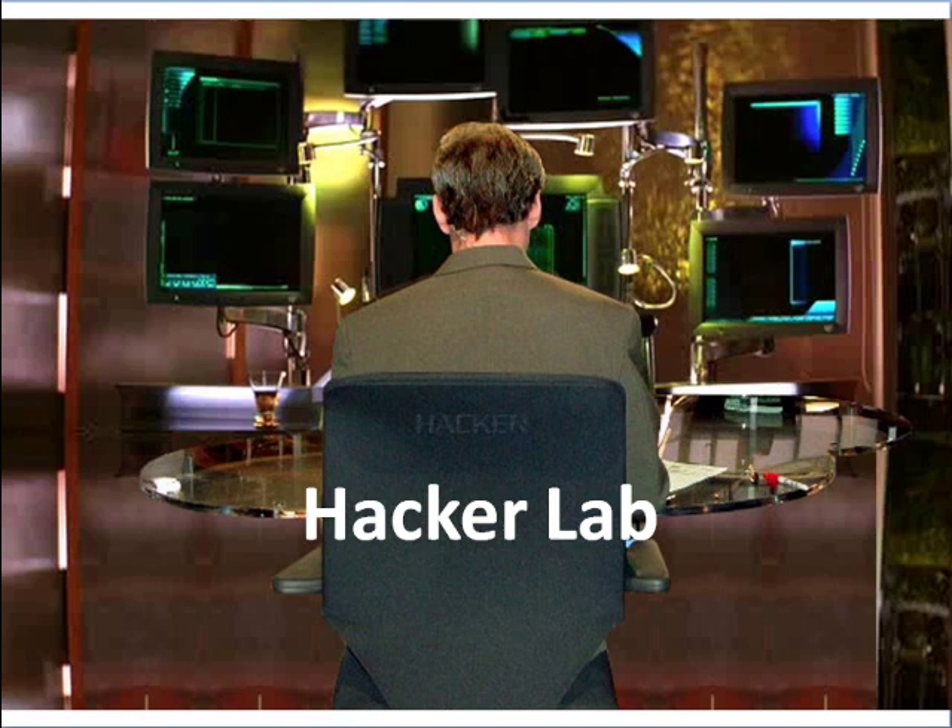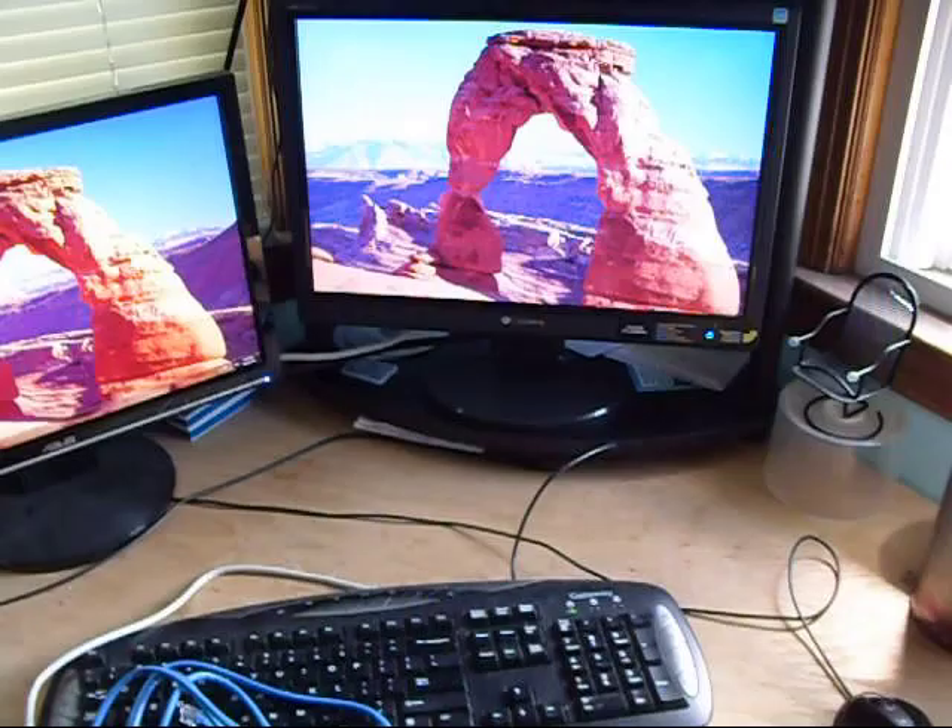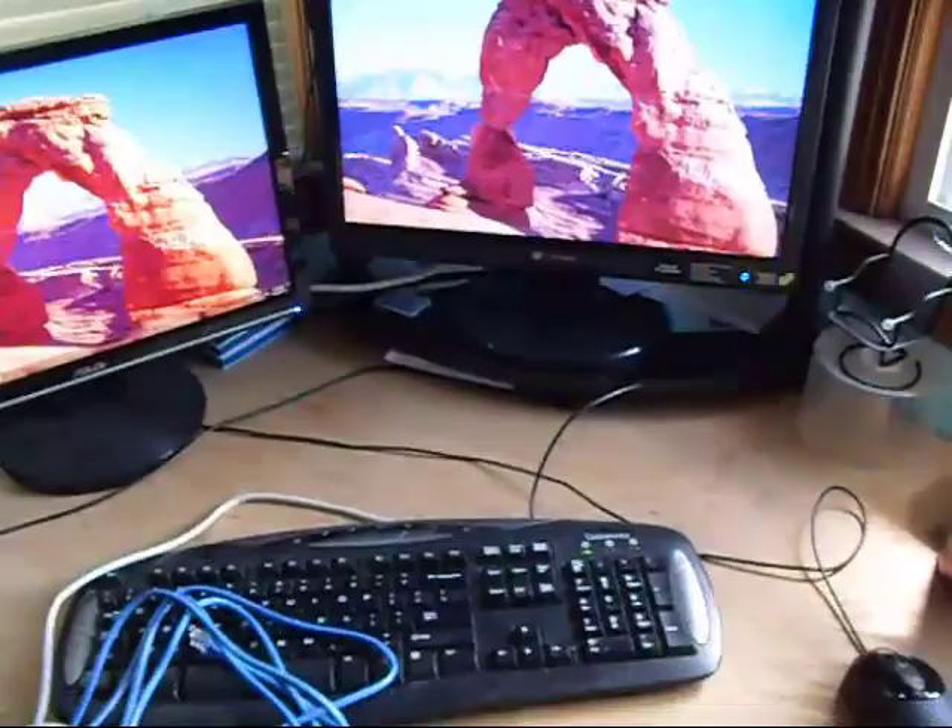I'm going to jump over to a video of my personal setup. Here it is. Hey, it's David here. I just want to show you my Hacker Lab, or whatever you want to call it — basically where I practice my hacker techniques.